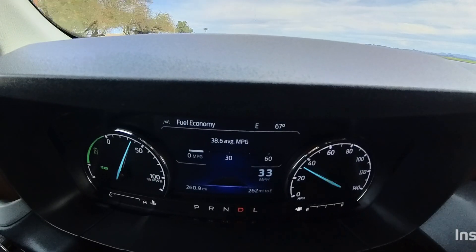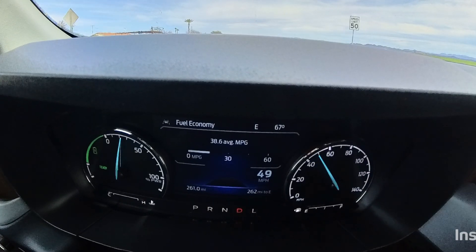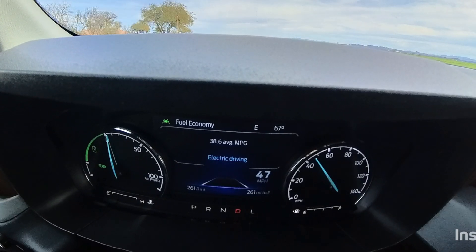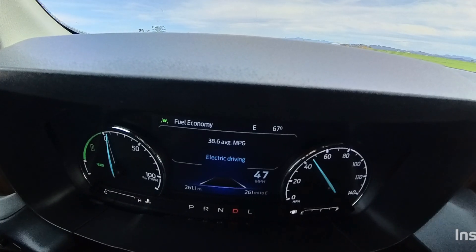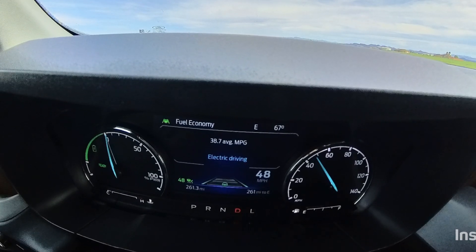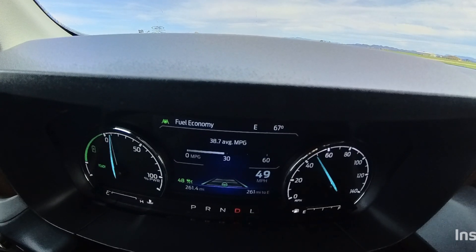If I give it more and more throttle we're using both electricity and gas, and if I let off completely we're recharging. If I give it just a tiny bit of throttle we're in all electric — so it's really your right foot that controls where the power is coming from. We're cruising at 47 miles an hour in all electric mode. Let's turn on cruise control and see how long we can stay in EV mode at 48 miles an hour — oh, when I put it up to 49 it lost it.